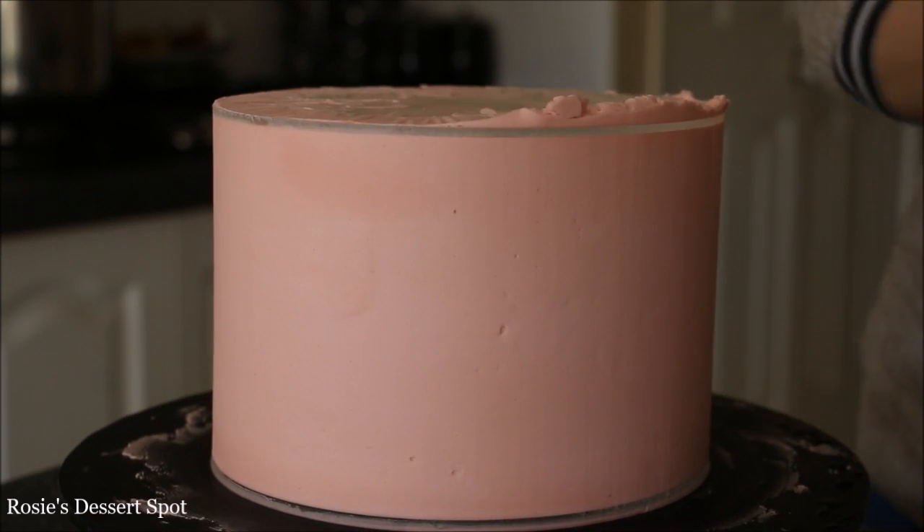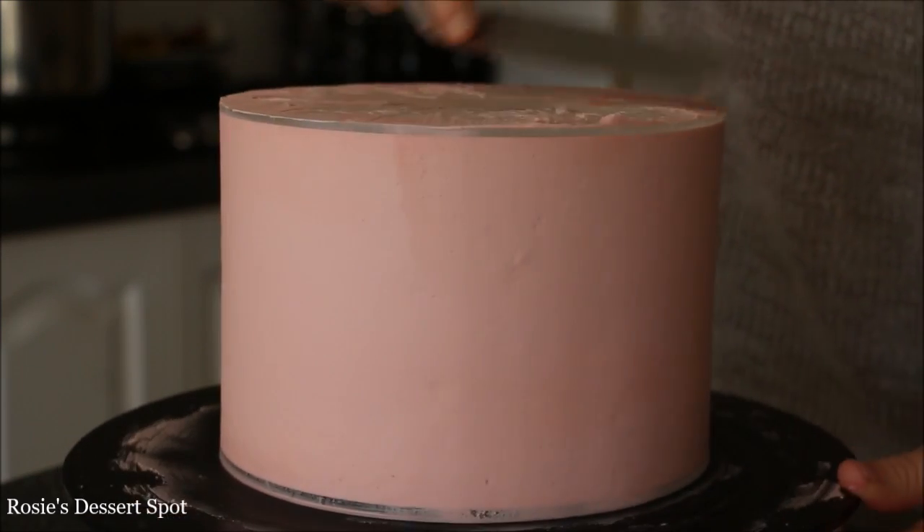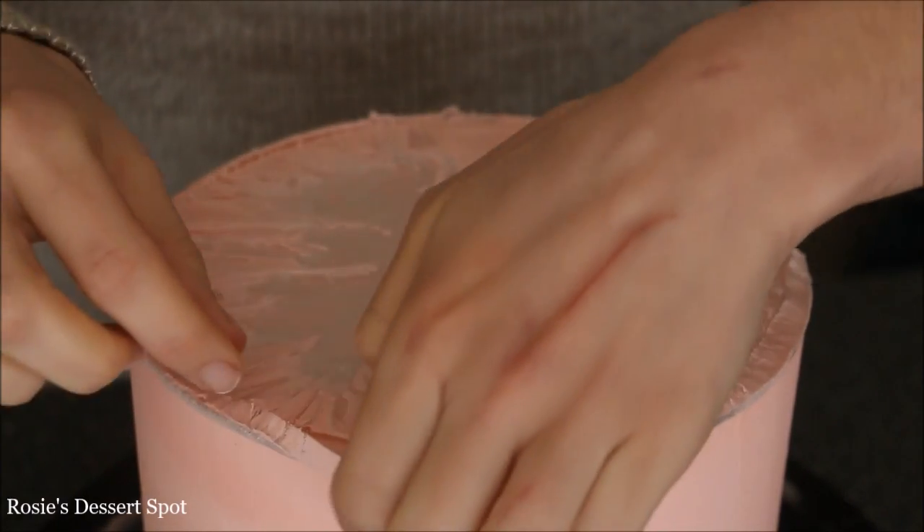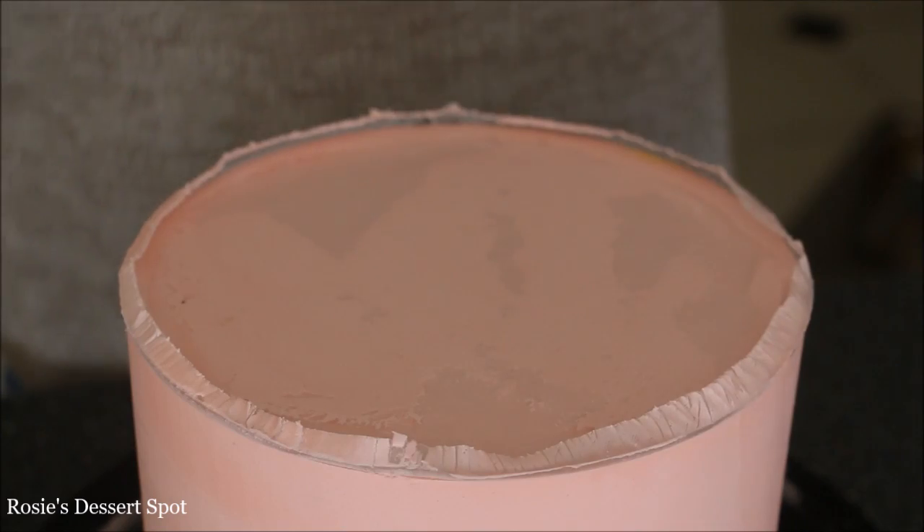Then we'll just scrape down all the excess until we can see the edges of those discs. Make sure that the buttercream is nice and smooth, then clean up the top, and back into the freezer for about 20 minutes just to make sure that it's set properly.